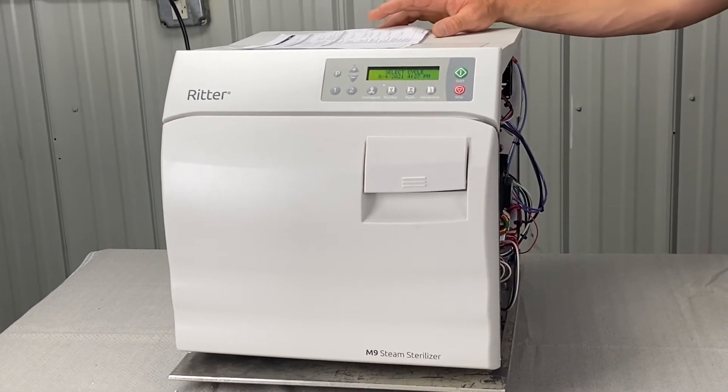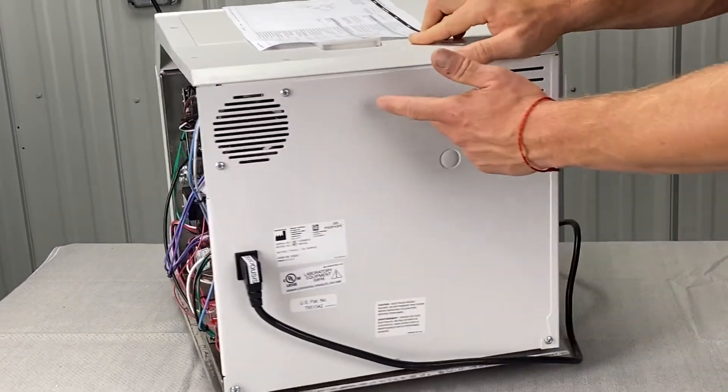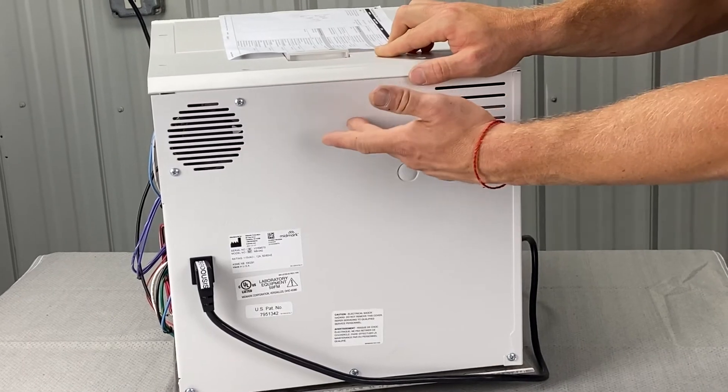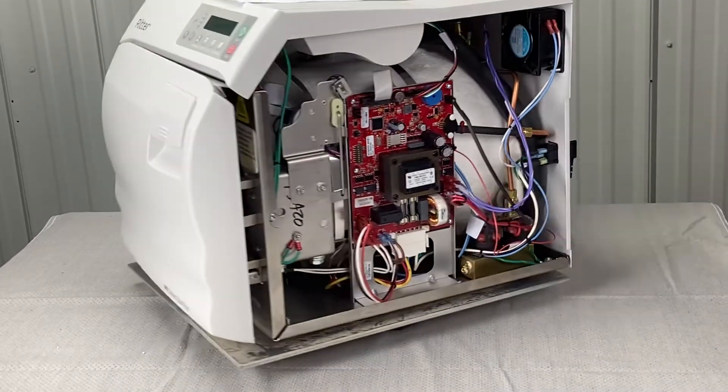There are gaskets and a fitting under there. It could also be a defective air valve — there's an air valve in the back, and it could be bad, clogged, or corroded. There are further steps for that, so give us a call before you proceed — you'll need some specific tools: pressure relief valve, pressure transducer, and tubing connections.